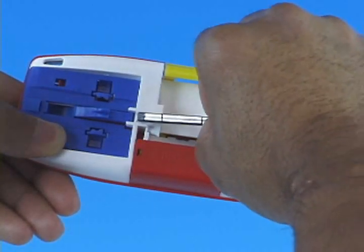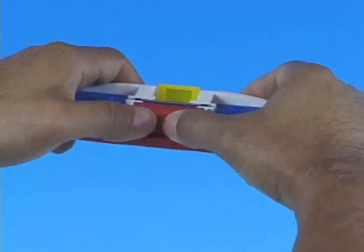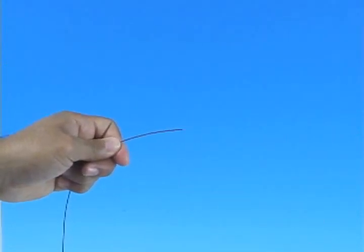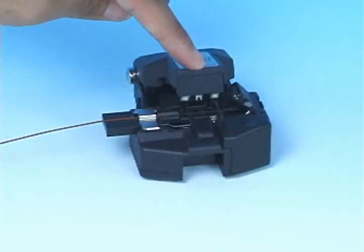AFL Telecommunications Splice Connect is an inexpensive mechanical splice that allows the user to quickly and easily mate two fibers together. Utilizing V-Groove technology, Splice Connect maintains physical contact between the mated fibers.